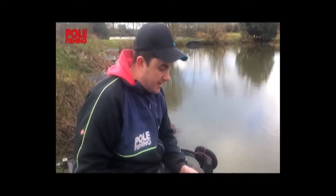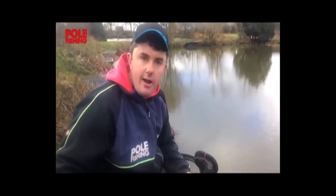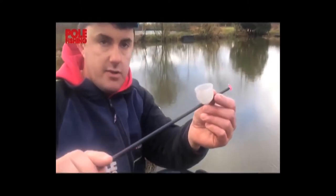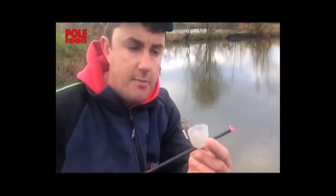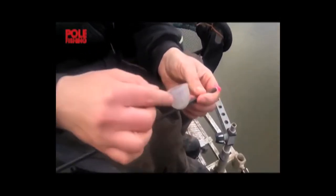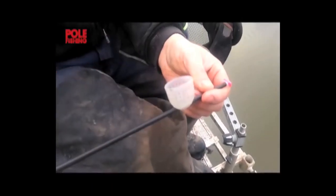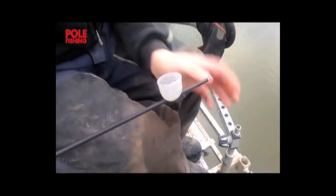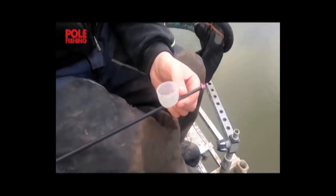One of the best innovations I've seen in the pole pot market over the last few years is these lovely little devices from Preston Innovations. They're called a soft cad pot, and what they've got is perforations in the bottom which not only makes them slightly lighter than a solid shape, but more importantly it allows you to do something really clever when it comes to emptying your pellets out of your pot.